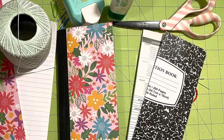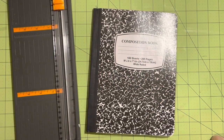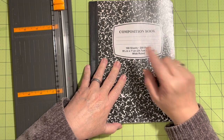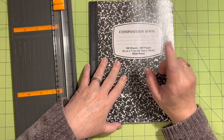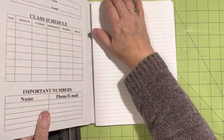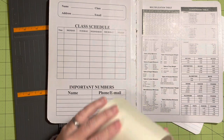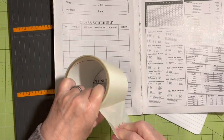We're recycling a composition notebook today and getting a tall skinny journal. Hi everybody, it's Julie. I have some giveaways on my channel that I've been doing and I need a place to keep track of them, so I thought that the composition book would be a great place. We're gonna make a tall skinny composition book journal. I've already taken the pages out of this one — it did come apart a little bit here, so I'm gonna go ahead and add some bandage tape.